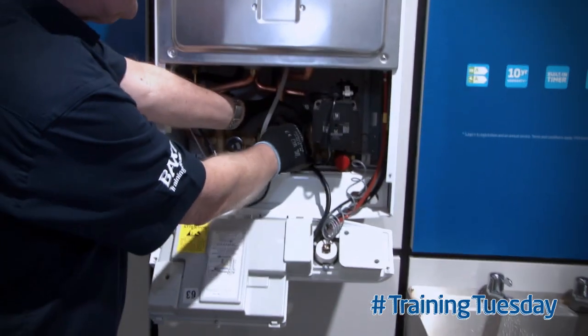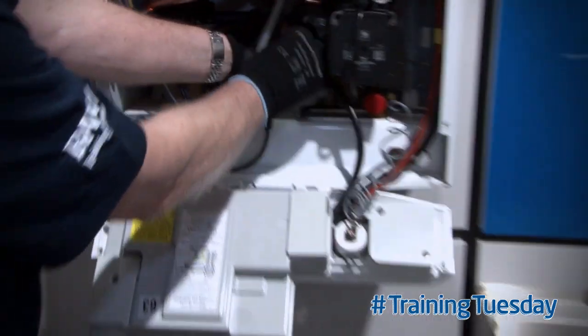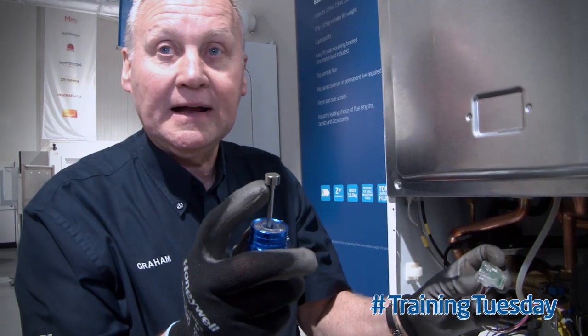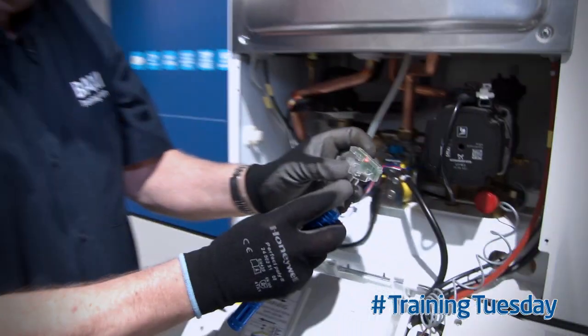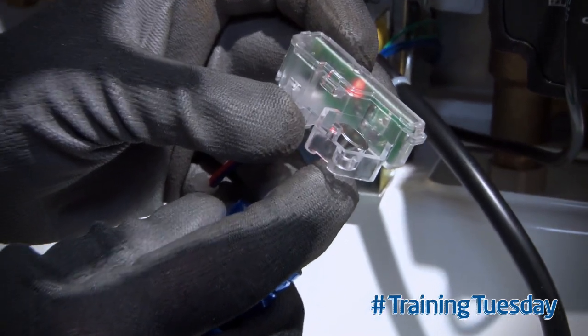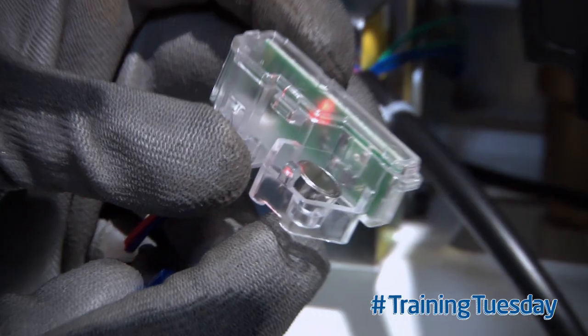If we reach into the boiler and we lift off the hall effect sensor, and now we find ourselves a little magnet. If we then hold the magnet alongside the hall effect sensor and it brings on the red light and we can now hear the fan running,